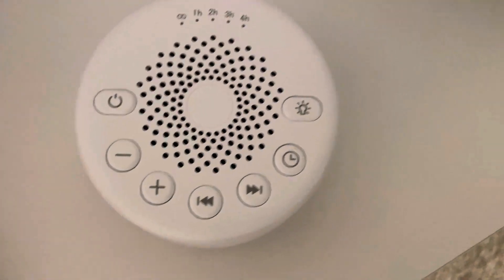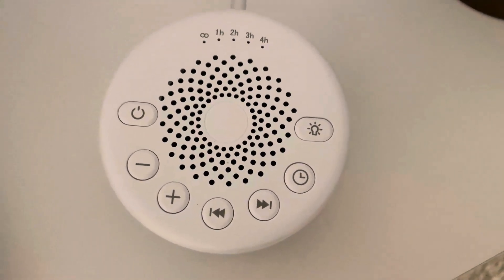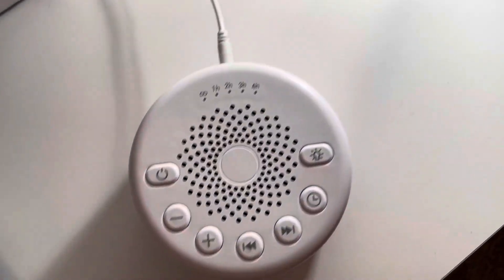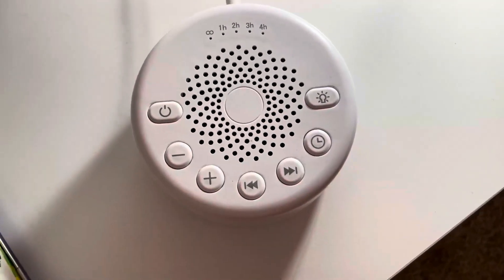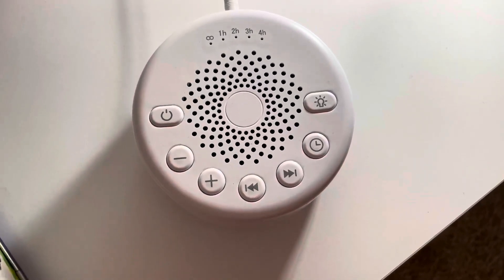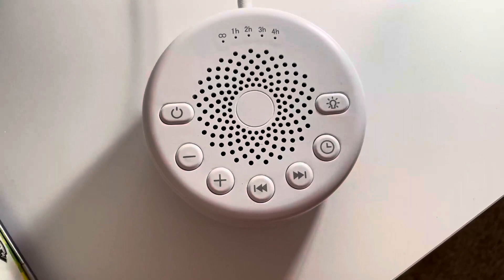I wanted to do a review on this sound machine. One great gift to anybody who loves white noise or needs white noise. Really good for kids also, but some adults appreciate it as well.